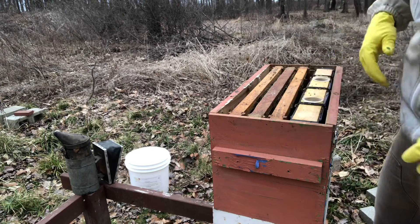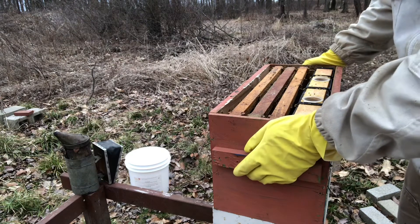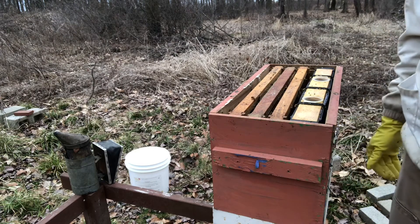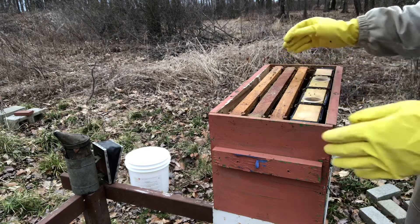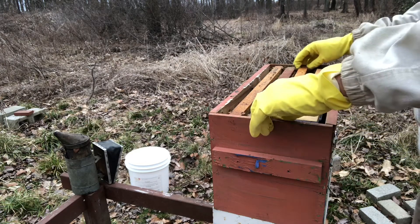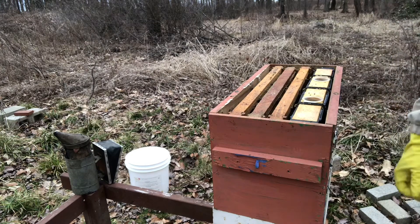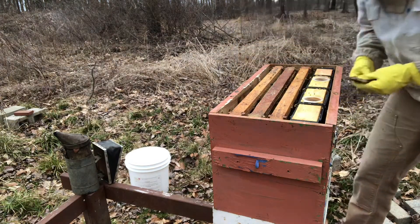I do need to replace this box pretty quick — maybe today — because the frame rests are peeling away and they're causing the frames to be able to drop down. Not super critical right now, but it needs to happen soon. The last thing I'm going to do before I leave them alone...